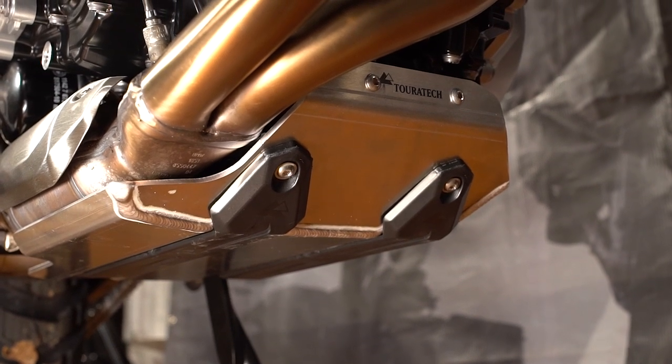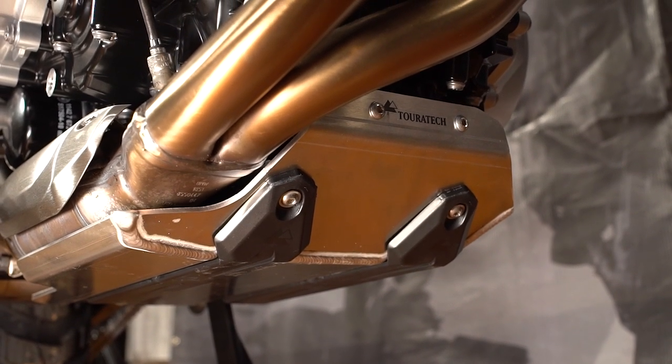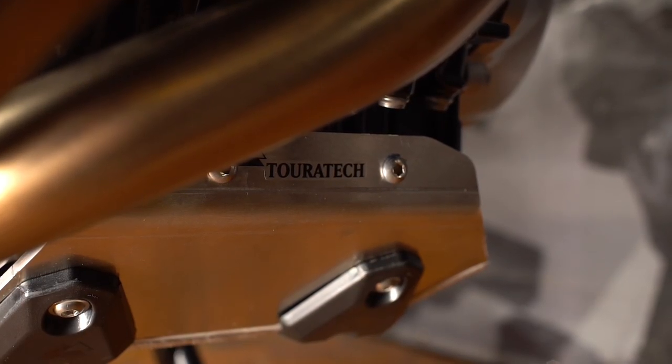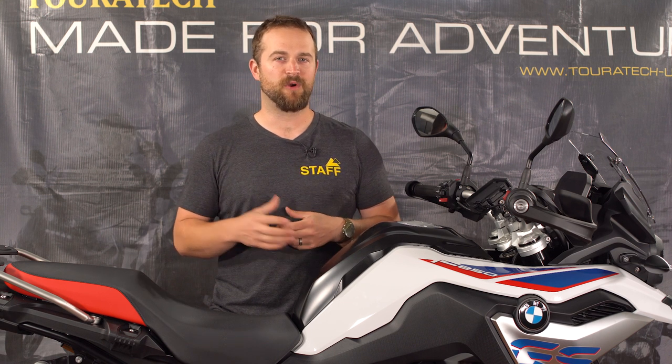The skid plate is installed. Now your F850 or F750GS is ready to ride off-road without risking damage to the underside of the motorcycle. Be sure to visit the touratech-usa.com website for more products for your bike.